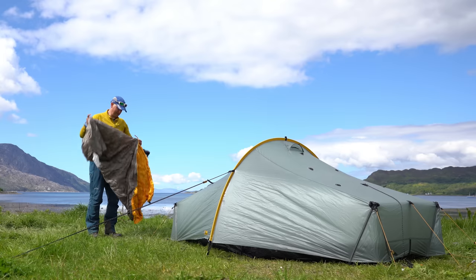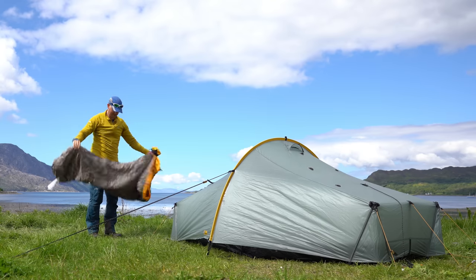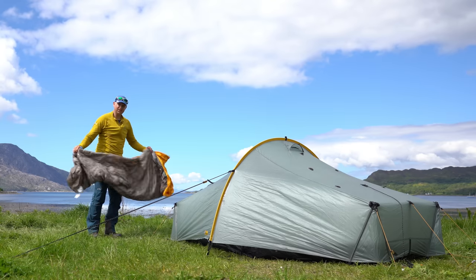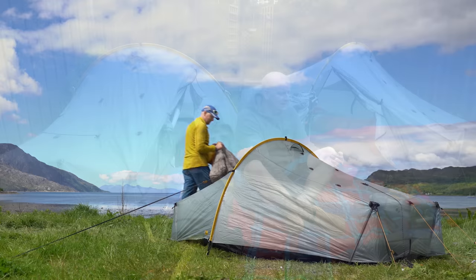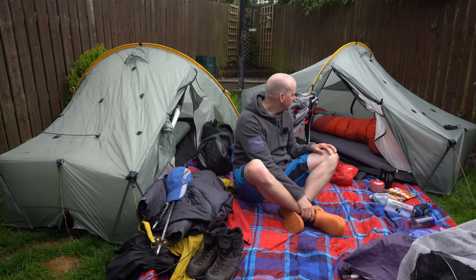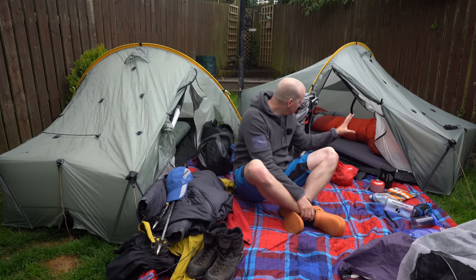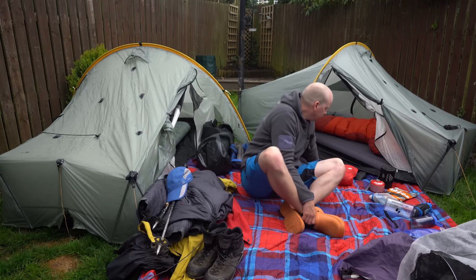I'm glad I never took the summer bag — it may have been lighter, but I'm not ultra-light and I'll come on to that later. I think there are things you need to compromise on, and one of them for me is definitely having a good night's sleep. If I'd taken the summer mat and bag I would have struggled to sleep because of the cold, and I don't think that's a good thing.